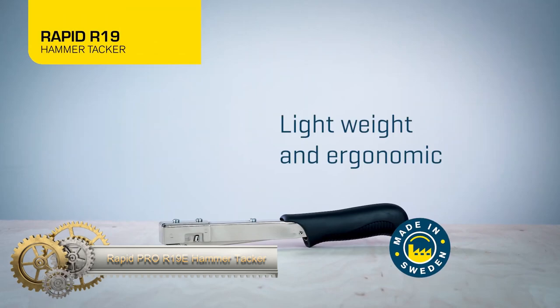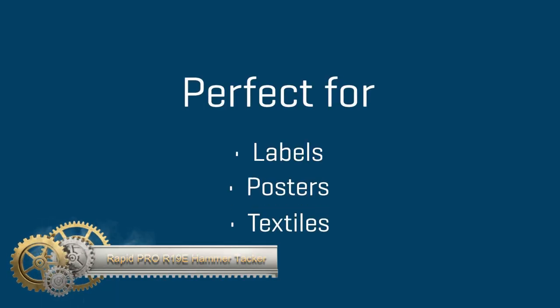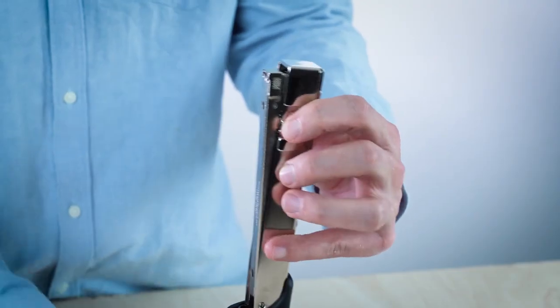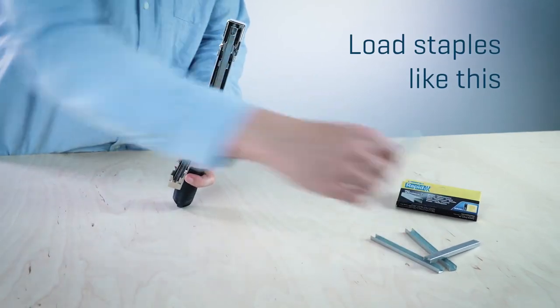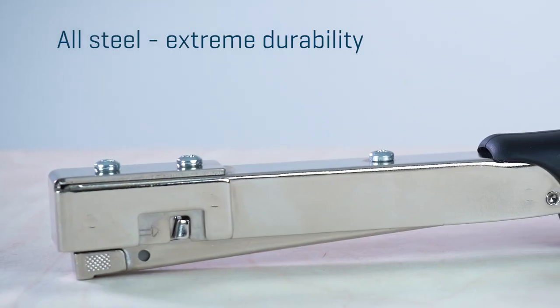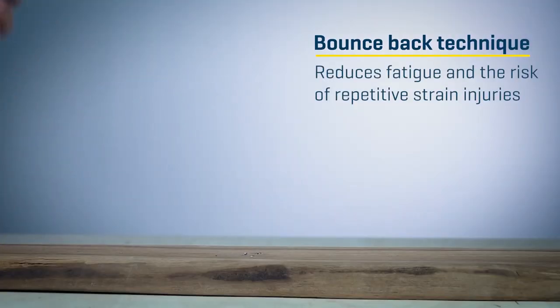The Rapid Pro R19-E Hammer Tacker is a robust tool suitable for both professionals and DIY enthusiasts. Designed for use with fine wire staples, number 13, four to six millimeters, it features a convenient bottom-loading system and durable steel construction. Despite its heavy-duty capabilities, it remains lightweight and user-friendly. The product is further supported by a five-year warranty, making it a reliable choice for tasks ranging from construction to home improvement and landscaping.